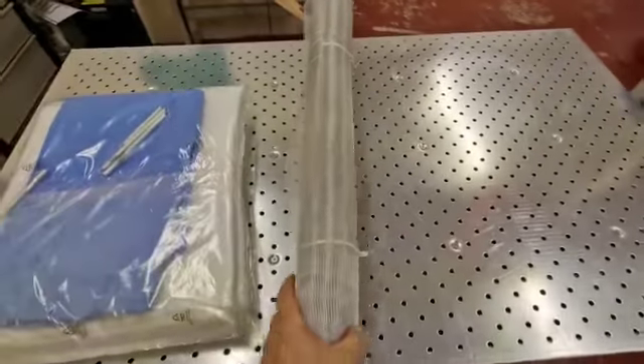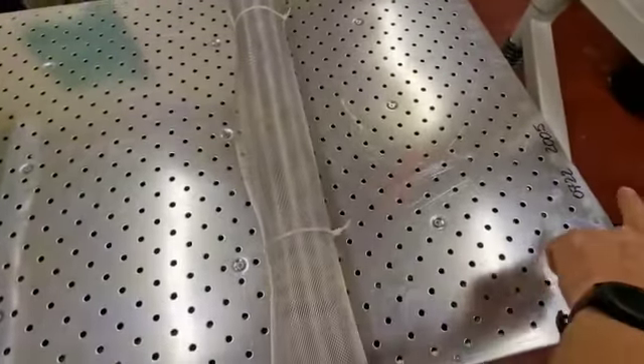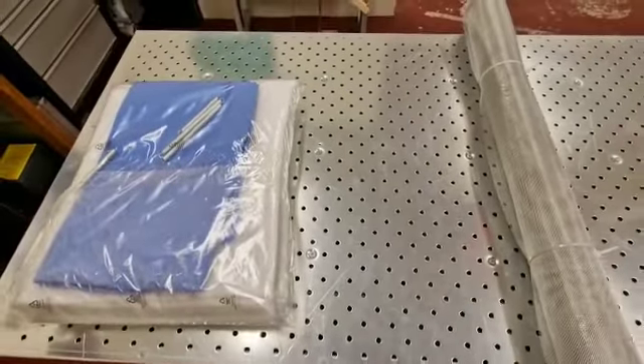When it comes to fitting your cover, you'll start off with the mesh. Cut your tie wraps and lay it out across the entire area of the table.